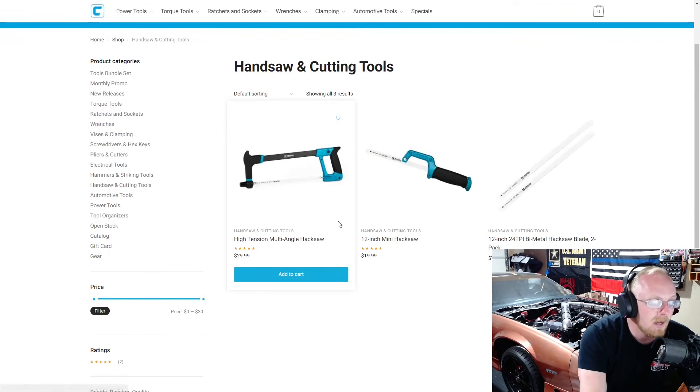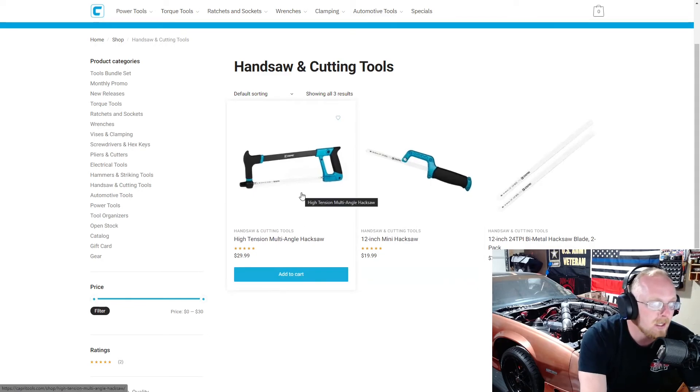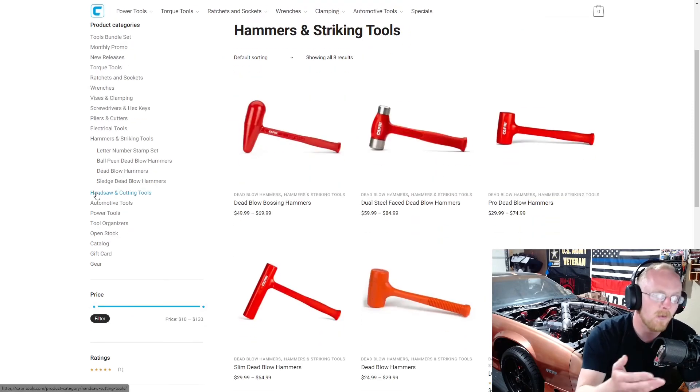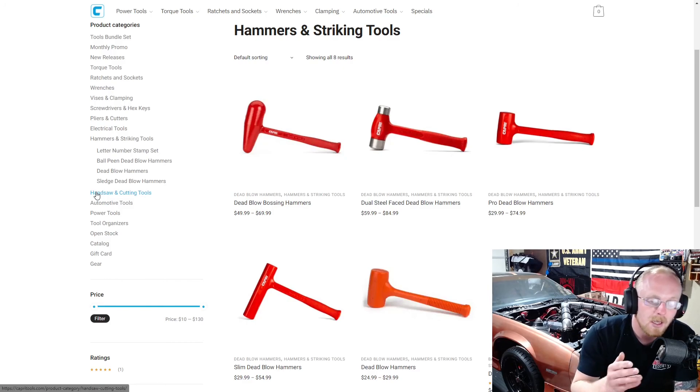Quickly getting into the hand saws — they have a high tension hacksaw, miniature hacksaw, and blades. Pricing is good; I haven't used either one but the design seems solid. They're $20 and $30. Primarily speaking on the hammers: I love that Capri has four styles of USA-made hammers in various sizes. I hope they keep it up. If you're someone who buys a dead blow from Harbor Freight for easy warranty swaps, keep in mind these are probably going to last longer since they're made in the USA, and Capri's warranty process is also easy.